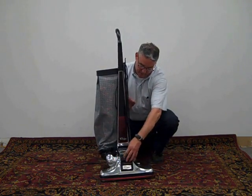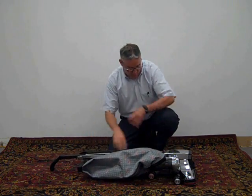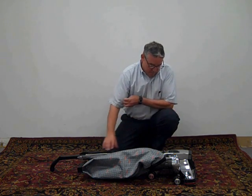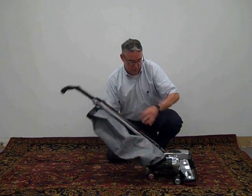It also had the handle fork locking system where the consumer could lock the handle fork down and go under beds and furniture, and be able to access any debris under any furniture in the house.